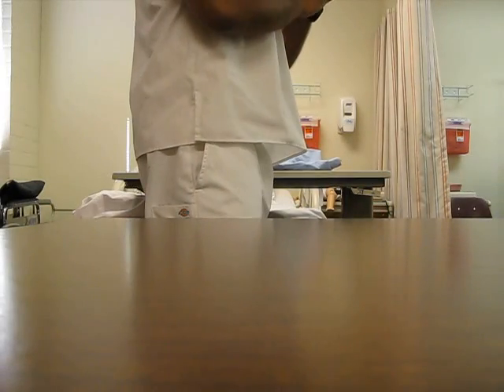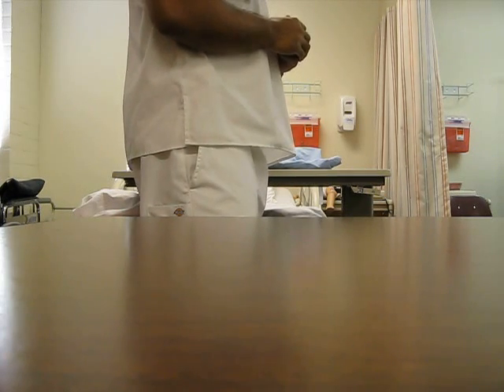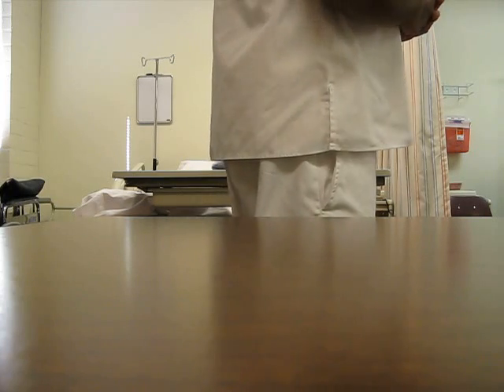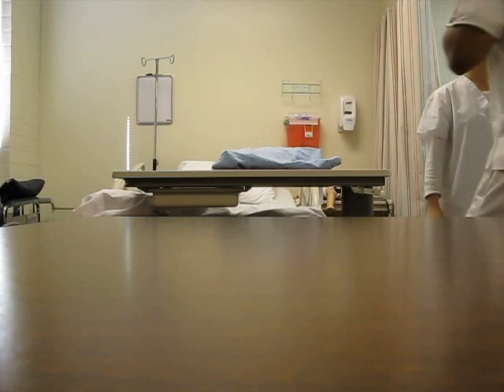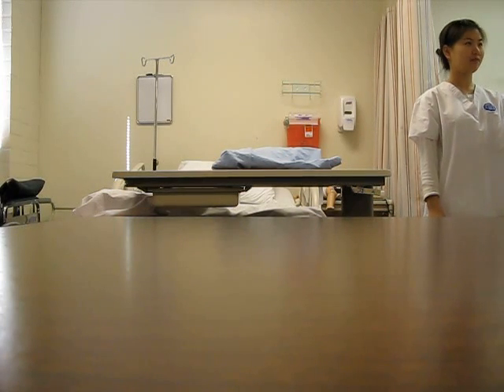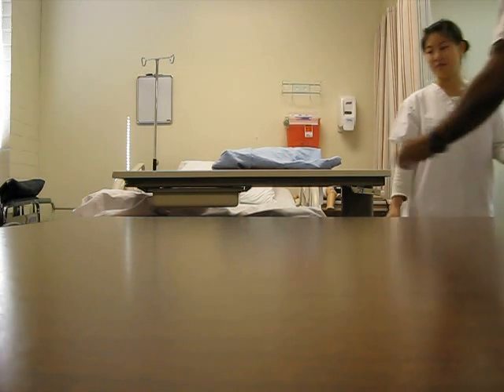I wash my hands, put on my gloves, patient comes in. Hello, my name is John, student nurse. I'll be doing a head-to-toe physical examination today. What's your name? Serene. And your date of birth? 1987, July 15th. Okay, let's have a seat and put on the gown.